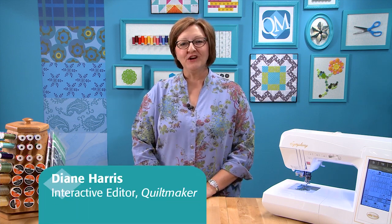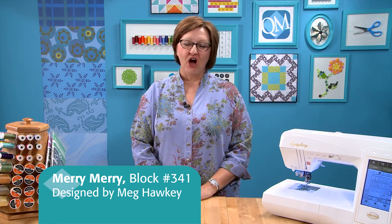Welcome to Quiltmaker's Block Network. I'm Diane Harris with Quiltmaker, and today we're going to make Merry Merry, Block number 341 for Quiltmaker's 100 Blocks Volume 4. It's a block that was designed by Meg Hawkey. The techniques we'll be covering today are how to make Dresden plates and how to use crayons to highlight your block.